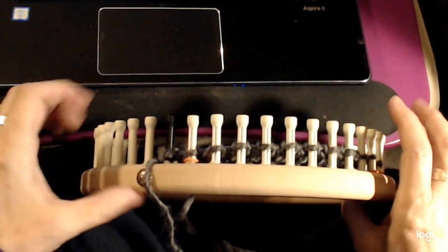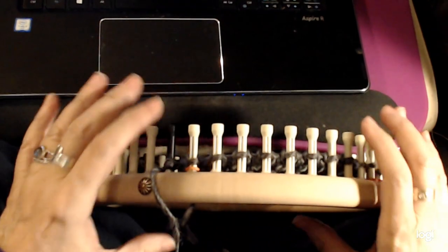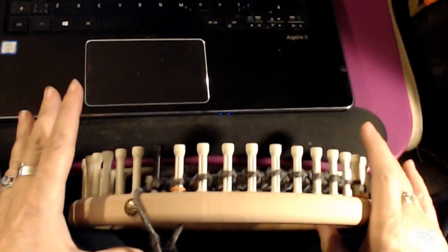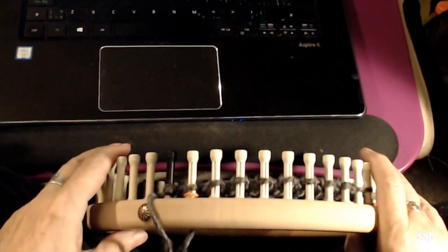It does have a tendency to curl, so you're going to want to do some kind of an edge treatment and some kind of a treatment on the beginning and the end. But I will give you some tips — it's just a stitch video, but I'll give you enough tips so that you can pick it up and make a project with it.